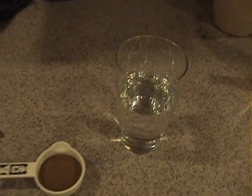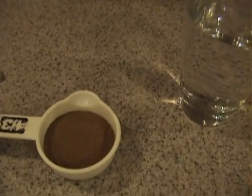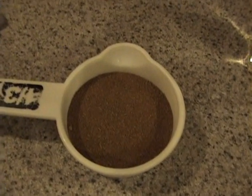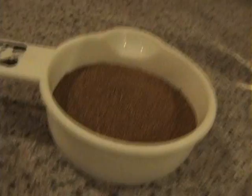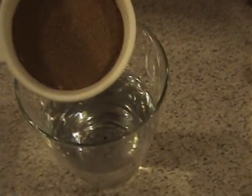We've got our denatured or methyl alcohol here, and we've got some cupric copper — copper chloride — and it looks like it's probably about half a cup or a quarter of a cup. What we're going to do is dissolve this in the alcohol.